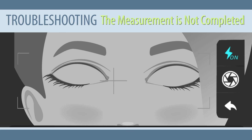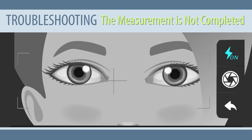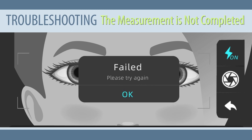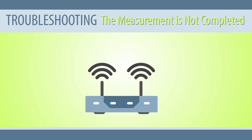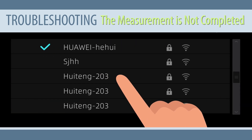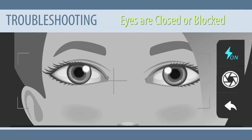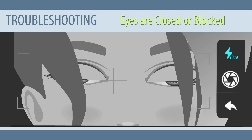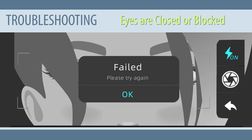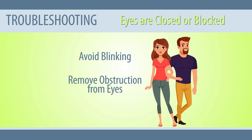The measurement is not completed. If the subject closes their eyes or blinks frequently during the measurement process, the process can read as incomplete. This can also happen when the Wi-Fi network is unstable. Solution: remind the subject to remain still and avoid frequent blinking. If the issue is with the Wi-Fi, connect to another network and restart the examination. Eyes are closed or blocked: when the subject closes their eyes or their eyes are blocked by hair or other things, the examination will fail. Remind the subject to avoid frequent blinking or remove obstructions in front of their eyes.